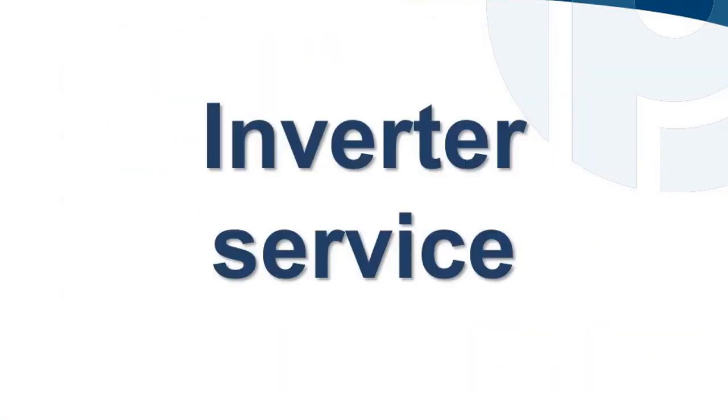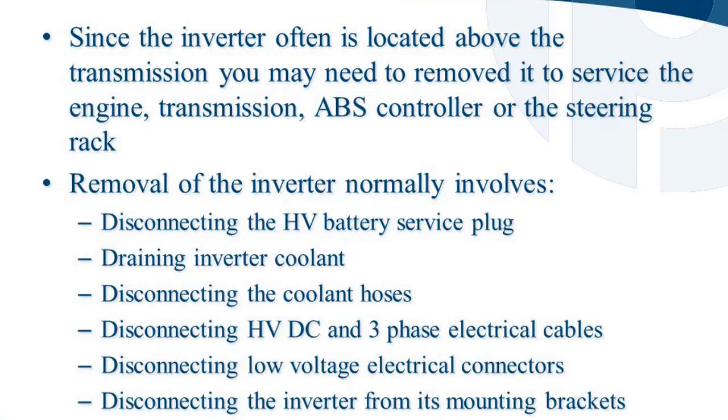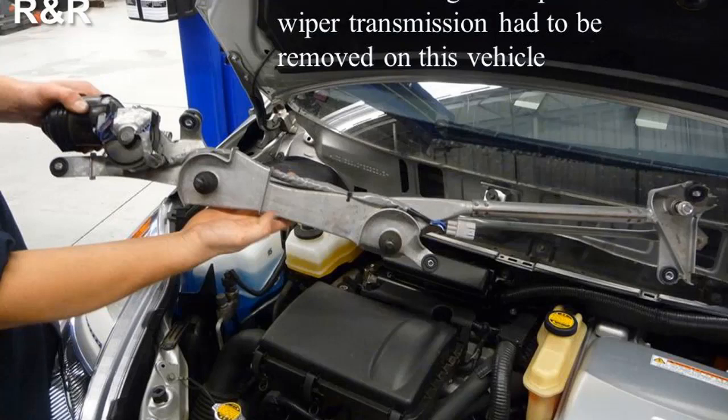Since the inverter is often located above the transmission, it may need to be removed to service the engine, transmission, ABS controller, or steering rack. Inverter removal normally involves disconnecting the HV battery service plug, draining inverter coolant, disconnecting coolant hoses, disconnecting HV DC and three-phase electrical cables, disconnecting low voltage electrical connectors, and disconnecting the inverter from its mounting brackets. On some vehicles, the wiper motor and wiper transmission must also be removed to gain access to the rear of the inverter housing.